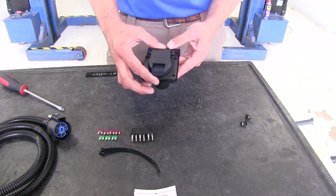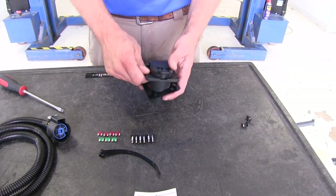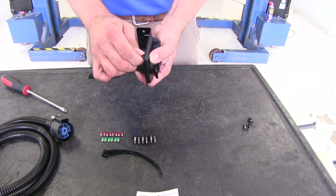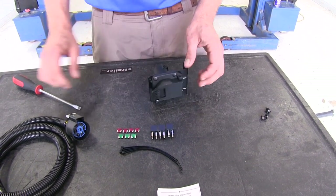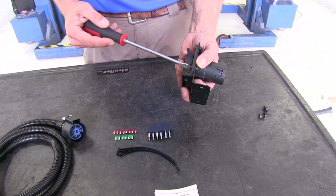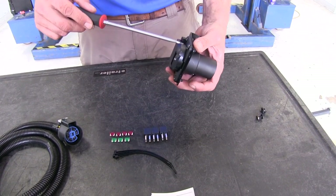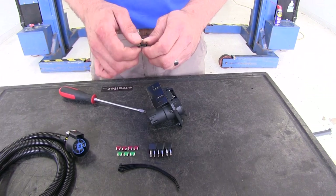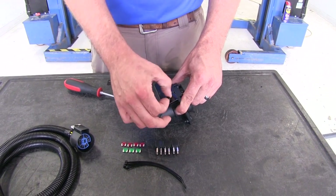We're going to begin by attaching our 7-way plug to our installation bracket using the hardware supplied with the bracket. We've got one hole on each corner for a total of 4, and we're just going to use the screw and nut to hold that in position. A flat blade screwdriver and typically just holding your finger on the nut will keep it in place while we get it torqued. If you need to, you can use a small wrench or pair of pliers to hold it. These would be like a size 10 or number 10 screw.